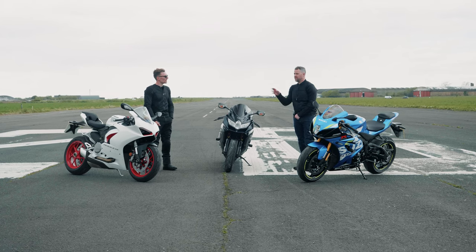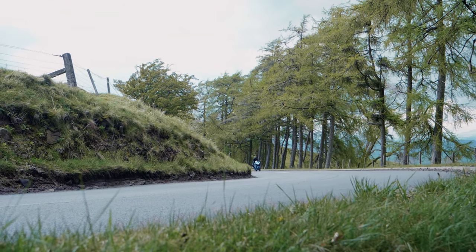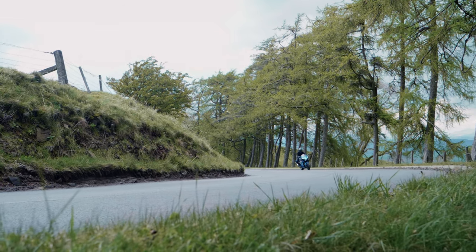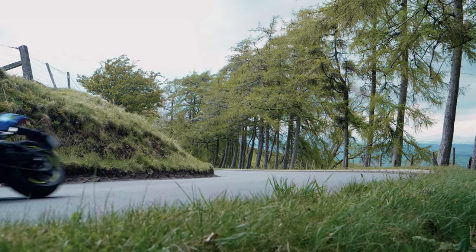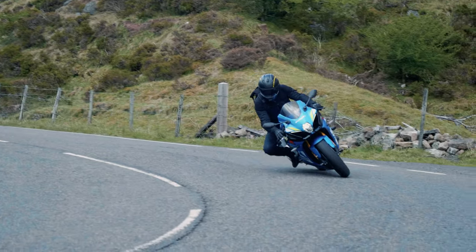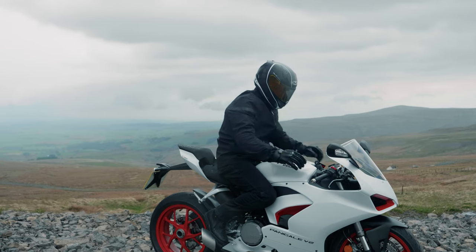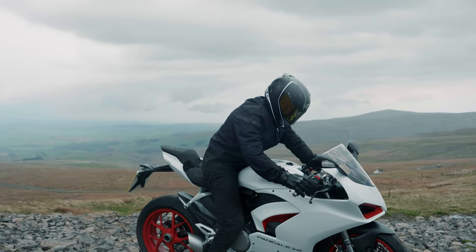That's actually the one I'm wearing most of the time as well — I use it all year round. Perfect for summer, but throughout the year I just layer up over the top of it, whether that's a hoodie, a quilted jacket from Knox, or a waterproof outer jacket. You just use that as the foundation layer of your protection.